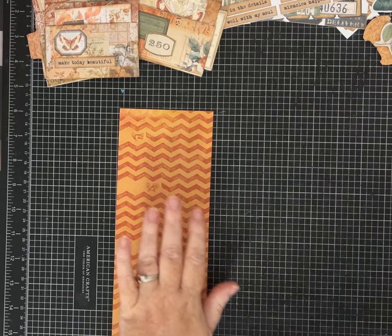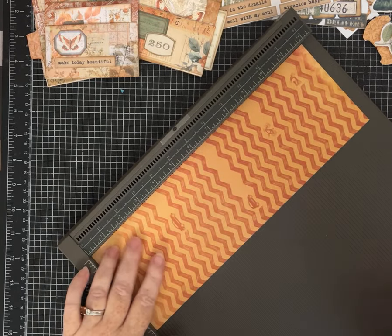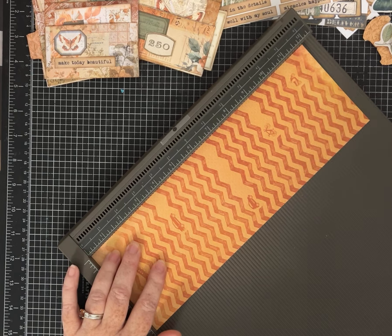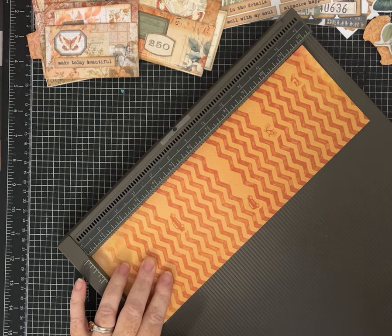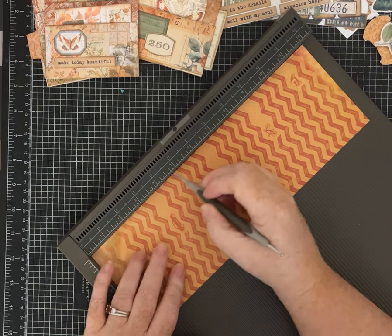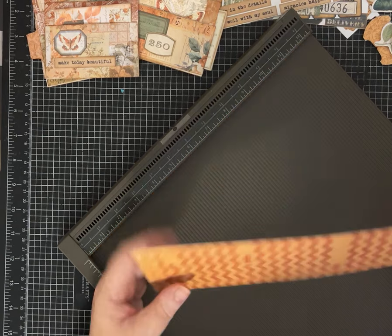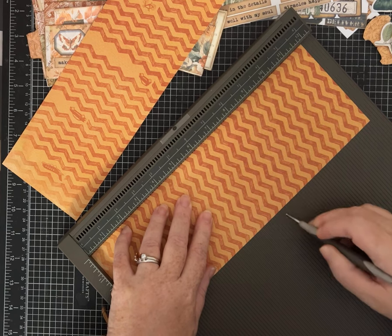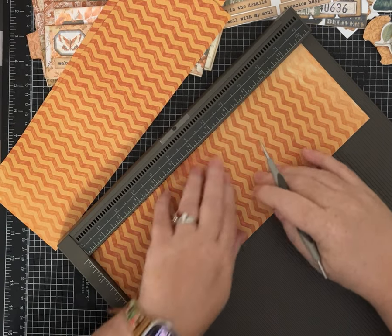I'll have all the measurements in the description for you so you can craft along with me. For each of the 12 by 4-inch strips, you're going to score on the 12-inch side — you can do this with a scoreboard or a ruler and a bone folder. Score all three of them the same way: at four inches, seven inches, and ten inches. So three scores on each one, all scored identically.